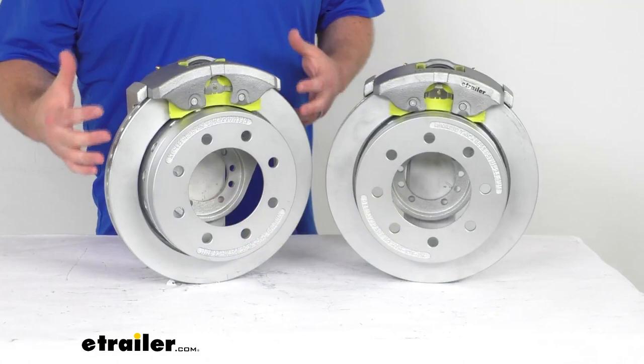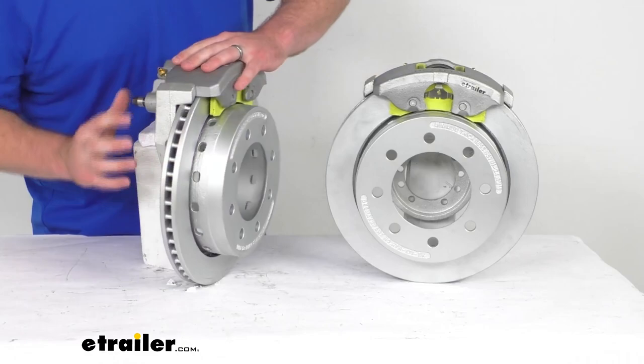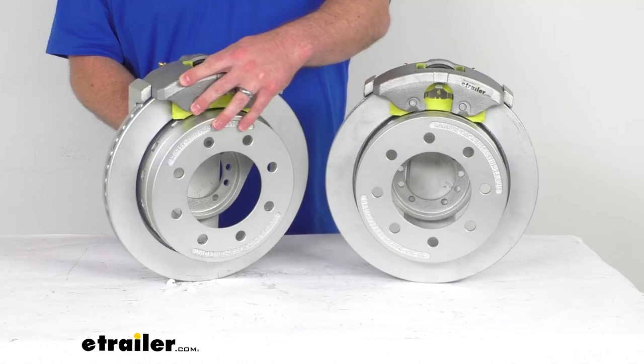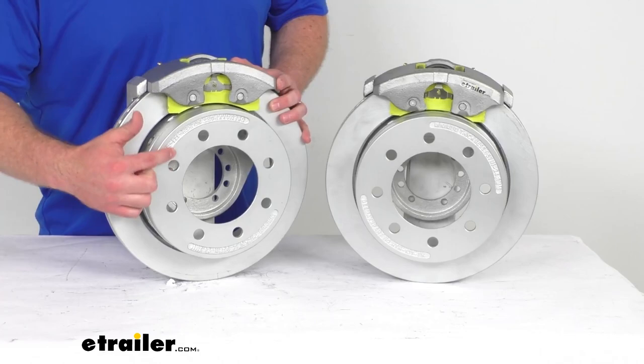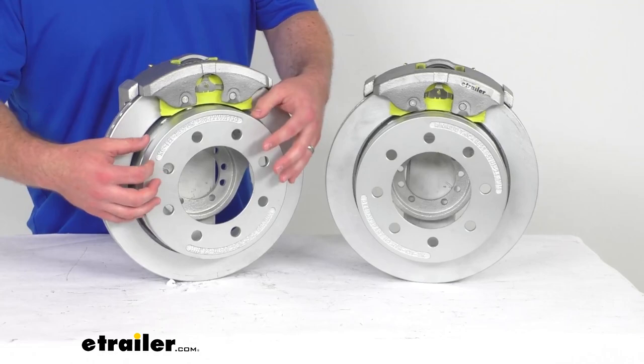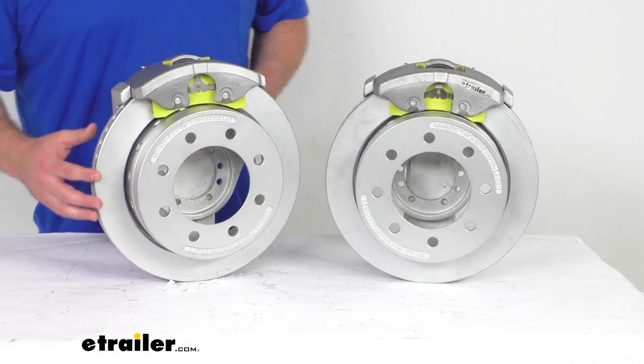These brakes are going to work for a 7,000-pound capacity axle. Our brake flange on the back side here does have a 5-bolt hole configuration, so it is going to be very simple to get mounted on your axle. Our rotors are 13 1/8 of an inch in diameter, and you can see we've got these 9/16-inch wheel bolt holes here in the 8-on-6.5-inch bolt pattern, so it's going to allow your Dexter idler hub's original wheel studs to fit right in there and hold it in place.